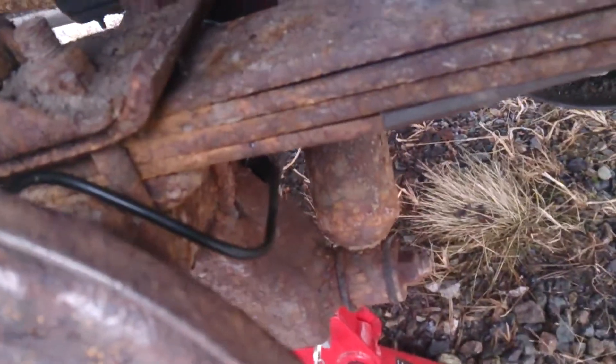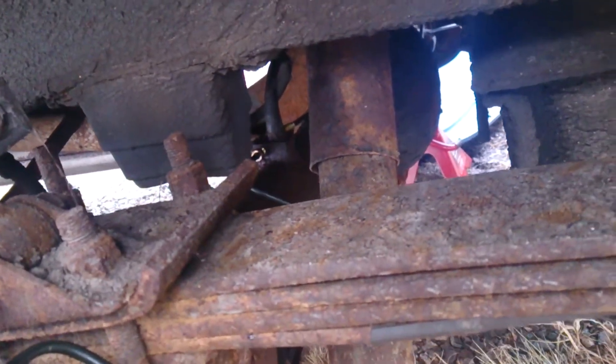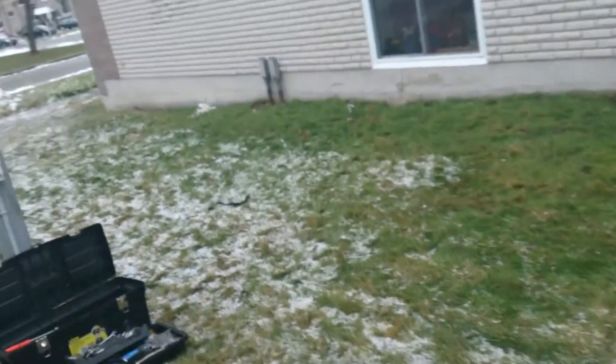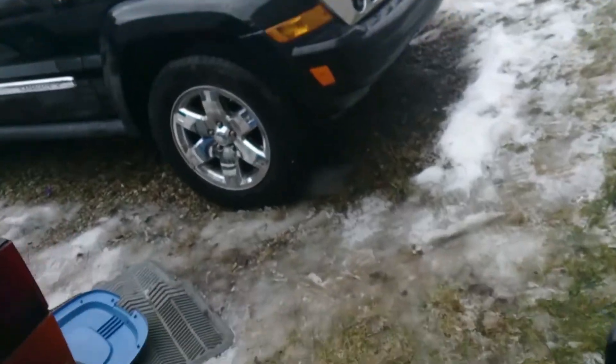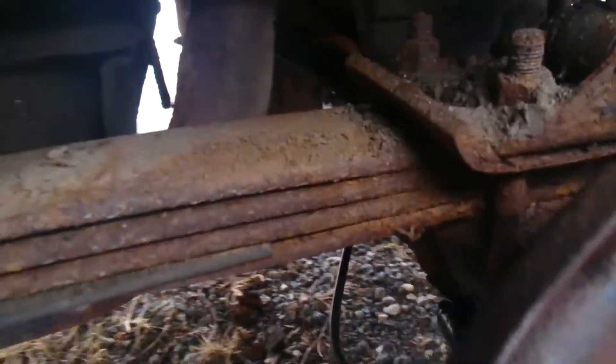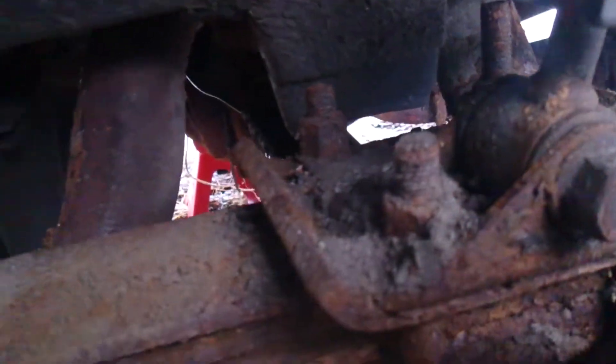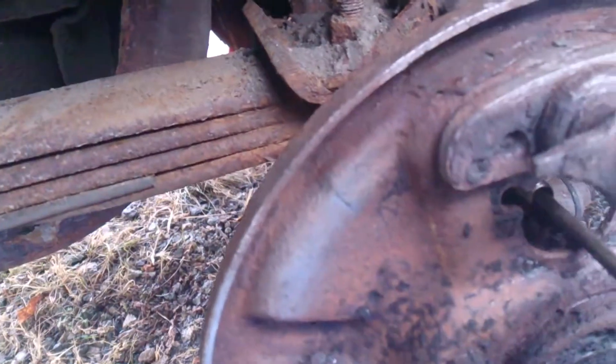The new lines went together pretty well. You can see them going to the box up back. The one going to the passenger side is a little bit longer than I would have liked, so I have to make the curves a little bigger. It was a bitch to get into that little metal bracket right there, but it's in. I still have to bend and adjust it once everything's on.